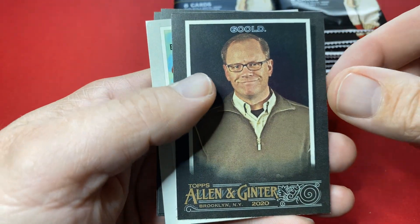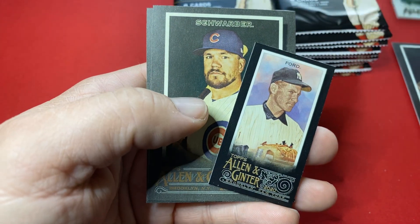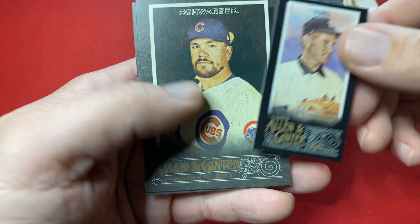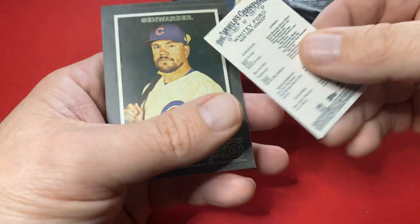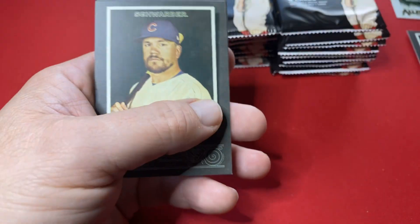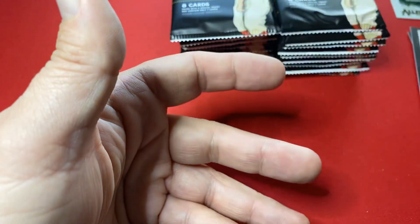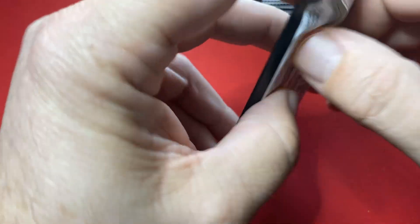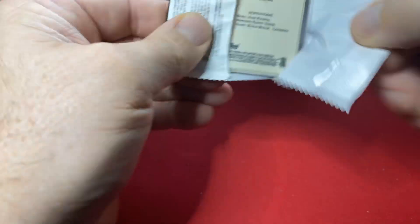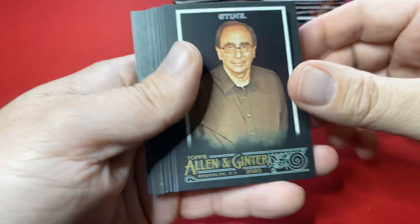Here we go — Gould, and here's one of these crack-the-code things, and then a mini. Whitey Ford, Schwarber going to the PC, Johnny Bench. They're great-looking cards. The black looks super cool. The Eloy Jimenez rookie card last year in this looked amazing in the black.